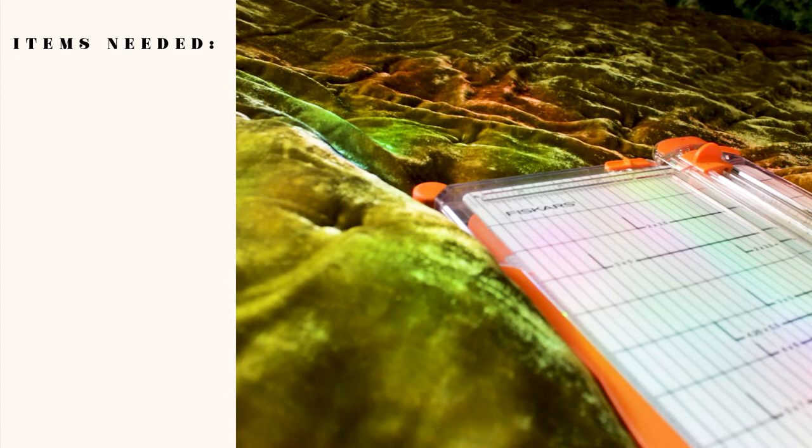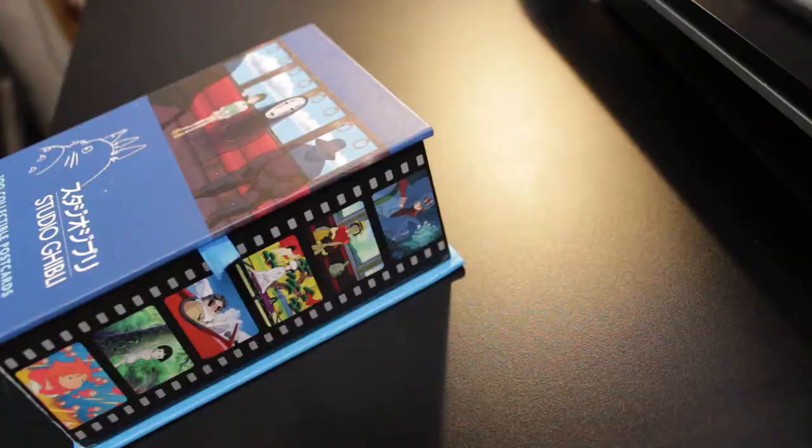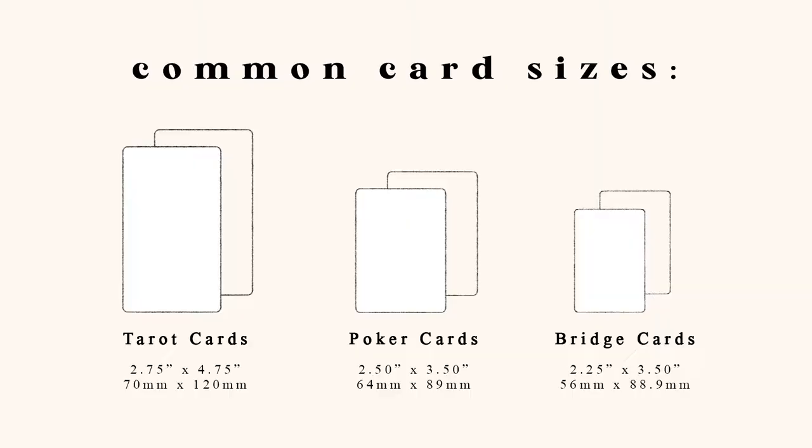So you'll roughly need these items listed here. The deck can be any size you prefer or can hold comfortably. The dimensions I used were the ones that would fit nicely into the two containers I already had. Typically, oracle cards are a lot bigger than tarot cards, but if you still don't know what to decide on, these are the basic card dimensions if you want something familiar or universal.